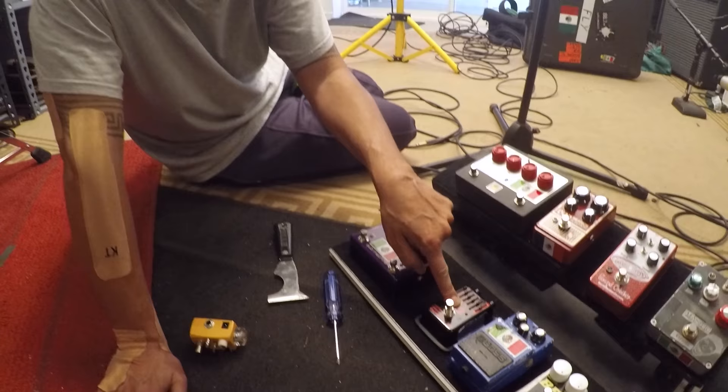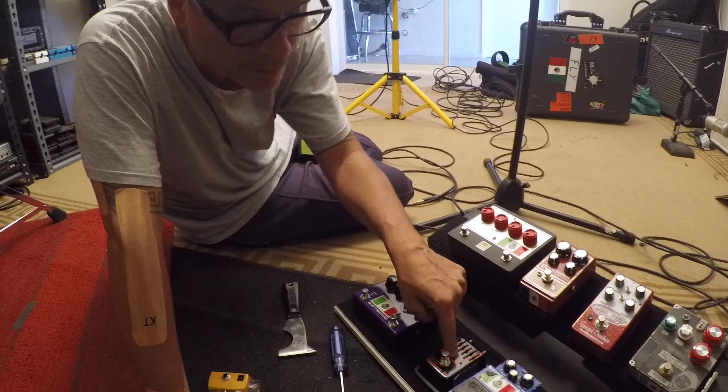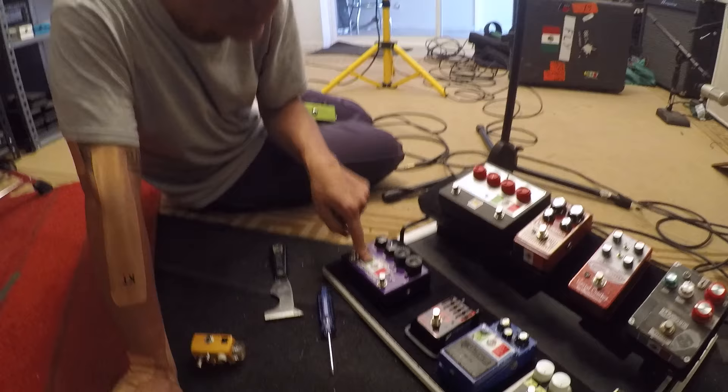They don't make the Guyatone Bass EQ anymore, but you can still find them on Reverb or eBay. I do look on eBay and Craigslist for stuff, but Reverb always seems to have the best price.